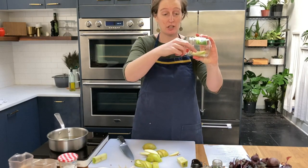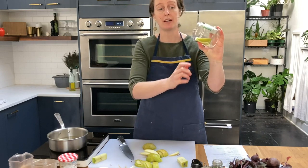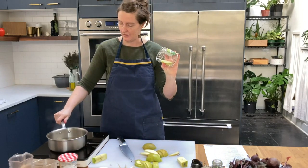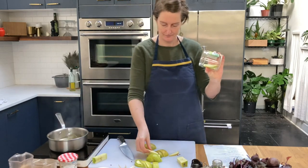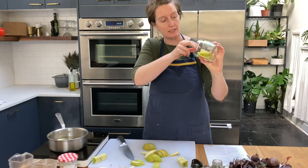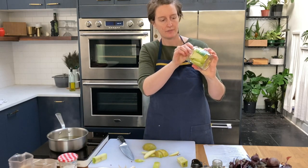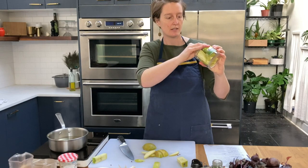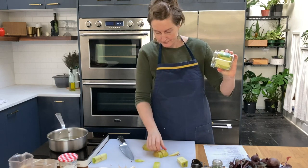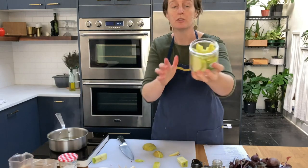I'm going to lay the jar on its side and pack it in with apples so that they're standing up, which gives us the opportunity to get the spices packed in there. Some of them fell over — I'll pick them back up. Oh yeah, a little bit less than an apple and a half filled this pint jar. Beautiful — I love how that looks! I've got my Gold Rush apple in the jar and the brine is simmering.